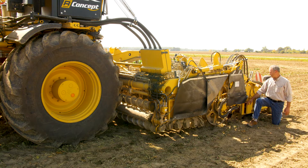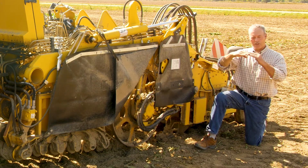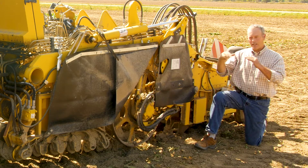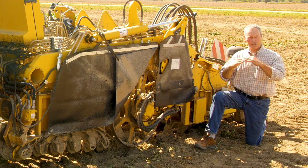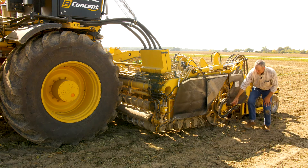Adjustment of the scalper is also done from the cab. There's a monitor here on the defoliator, but it's also on the screen in the cab from 0 to 20. At 20, the bar raises as high as possible and the scalper does a minimal job of scalping. As I lower the bar, the scalper is more aggressive on the scalping. Then the beet passes to the digging share.